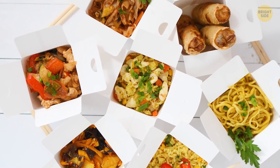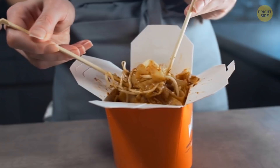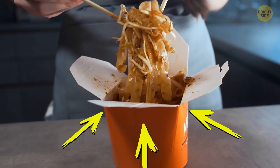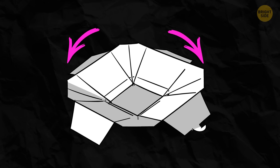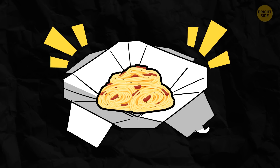It might be a good time for some Chinese food. Keep in mind, the takeout container isn't only a good way to carry your food. Unfold it and you'll have a nice paper plate to properly enjoy your meal.